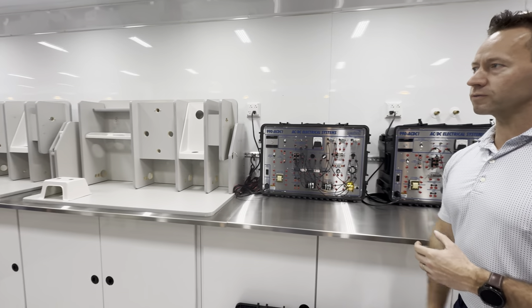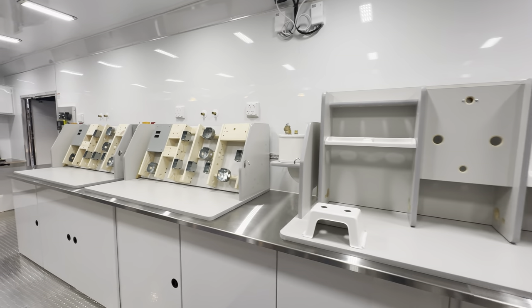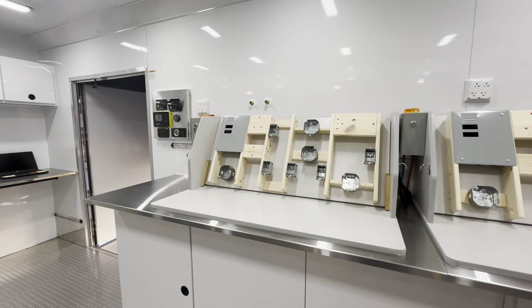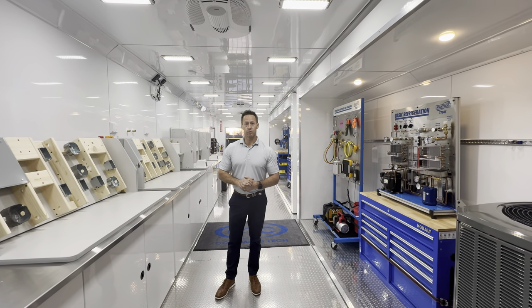We've also got plumbing trainers for them, as well as electrical wiring trainers that we're building — electrical circuits, all kinds of things that you need to do in the construction industry. Outside, we're actually building miniature homes with the tools that they have.